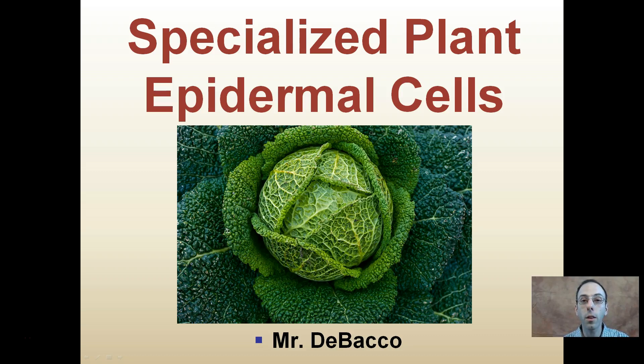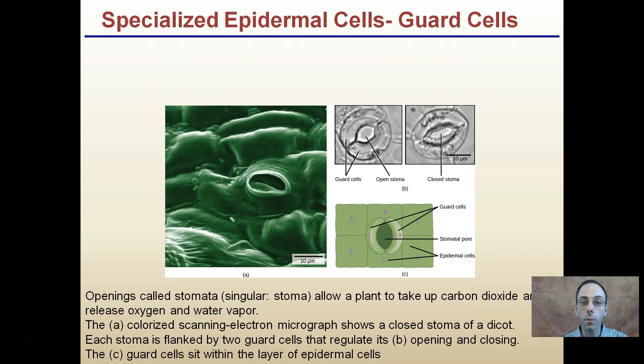In this short video, I'm going to cover three specialized plant epidermal cells. Remember, epidermal cells refer to the exterior or outside portion of the plant, where they help with protection. Each of these cells has very specialized functions.